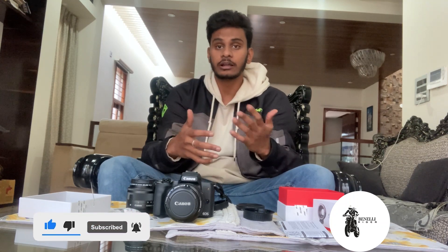If you like this video, please like this video and subscribe to our channel. Hit the bell icon and the notification bell.